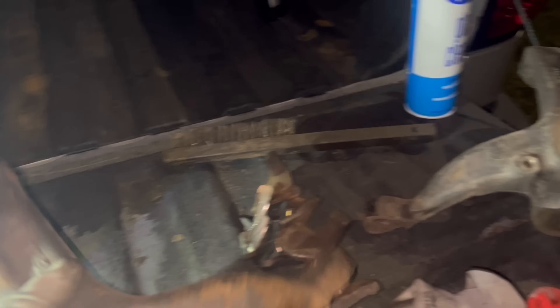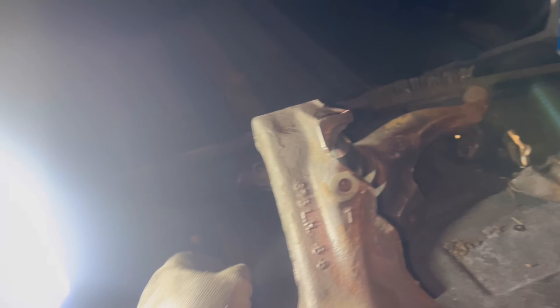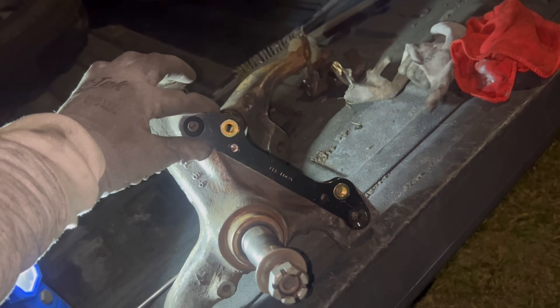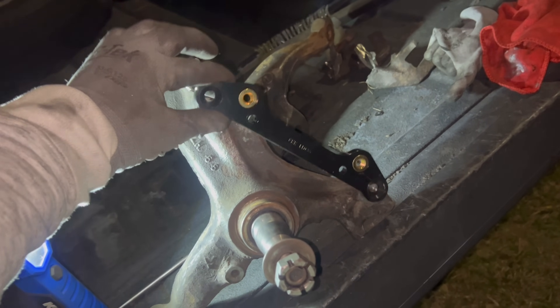I'm gonna put the shock in on the driver side. This is the driver side right here. Y'all see — you have to cut this piece off like that so your mounting bracket goes on like this. There you go. Then your caliper mounts to this bracket, and your rotor will go on your spindle.